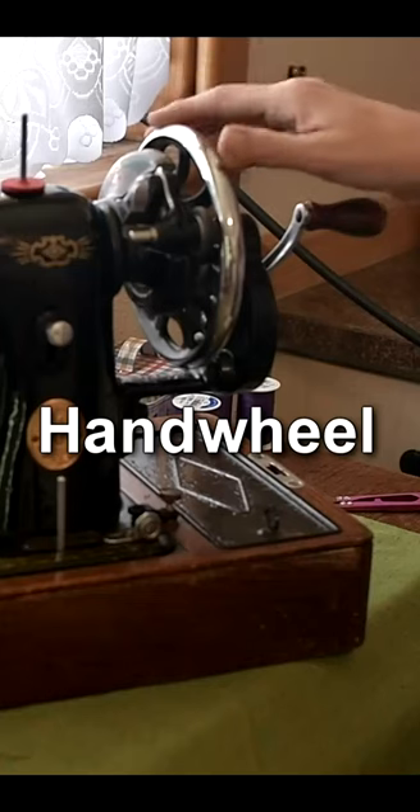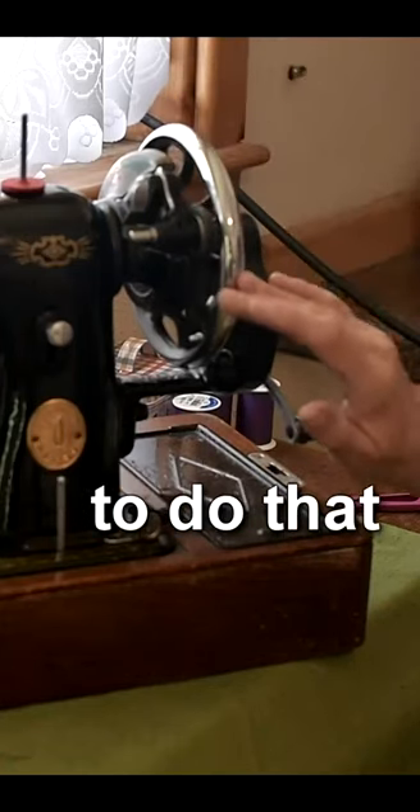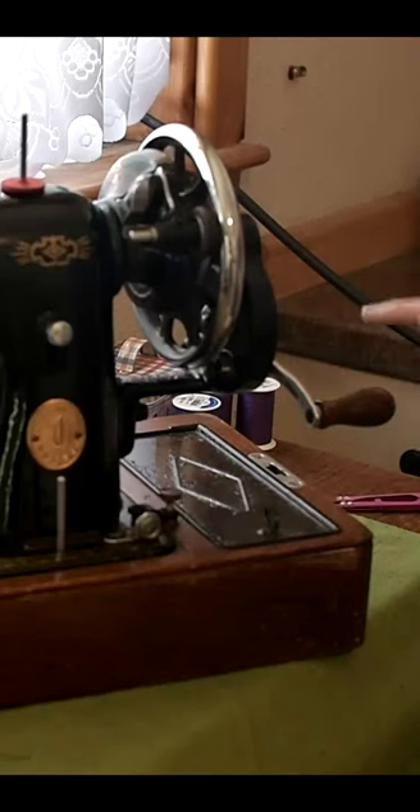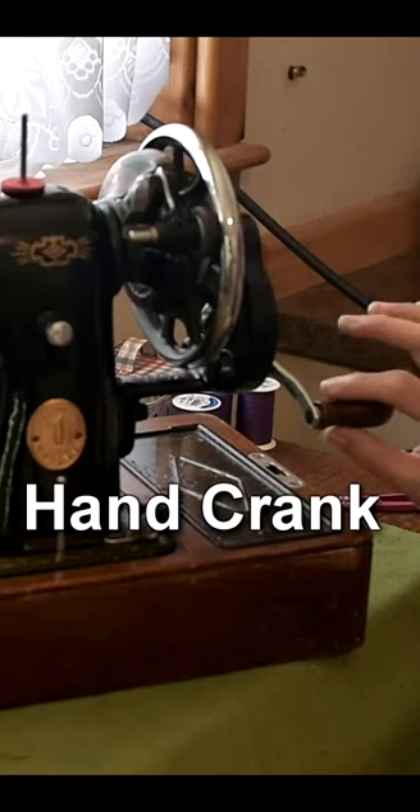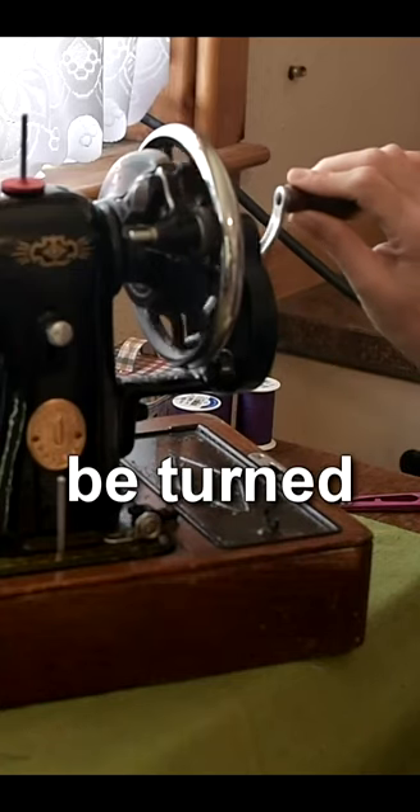The hand wheel has to come towards you. To get the wheel to come this way, when you work the hand crank, you need to make sure that you turn it away from you.